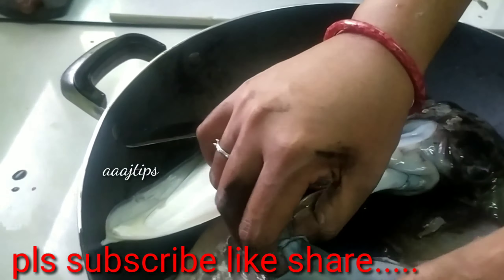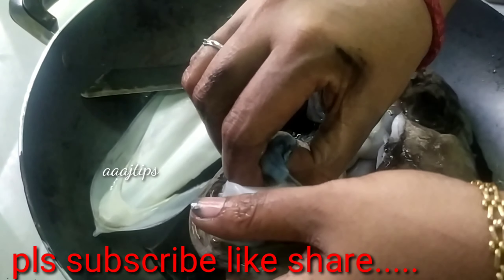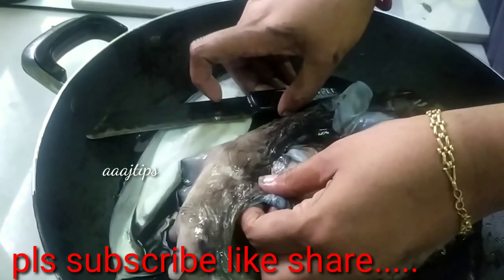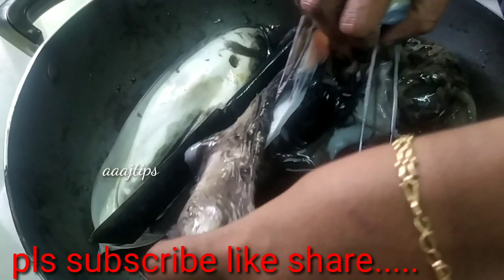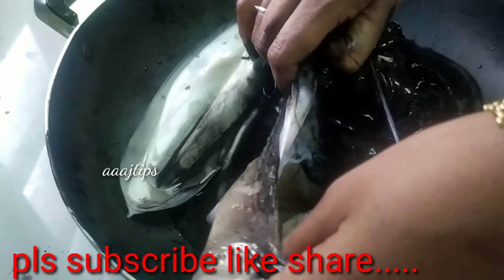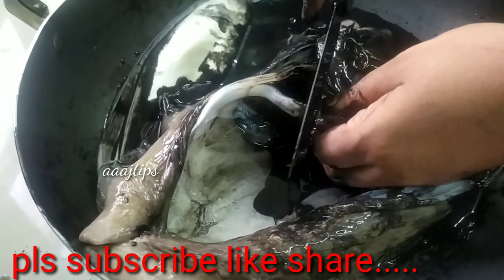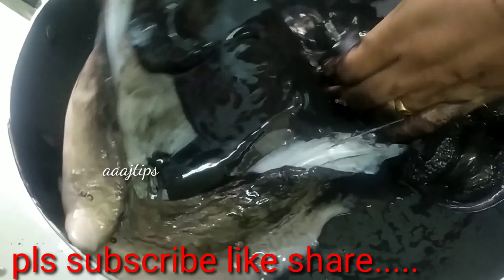Now we will take this for the taste. The taste is the taste. Let's put the bag in the bag and put it in. This is a black machine.